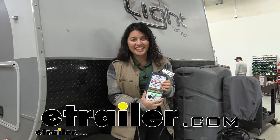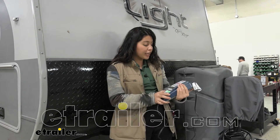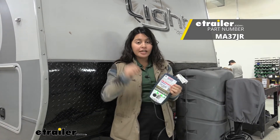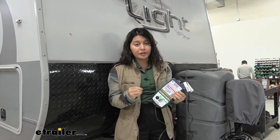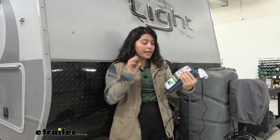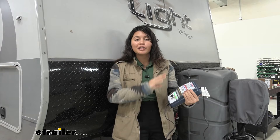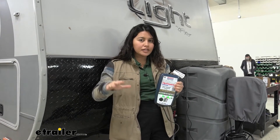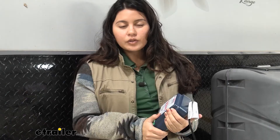Hi everyone, it's Evangeline here at E-Trailer, and today we'll be taking a look at our OptiMate 7 smart battery charger. This is going to be a high performance battery charger for your 12 volt and your 24 volt batteries. It has a bunch of different features and specs, and it's helpful for maintaining the battery life on your large trucks, buses, trailers, and RVs.